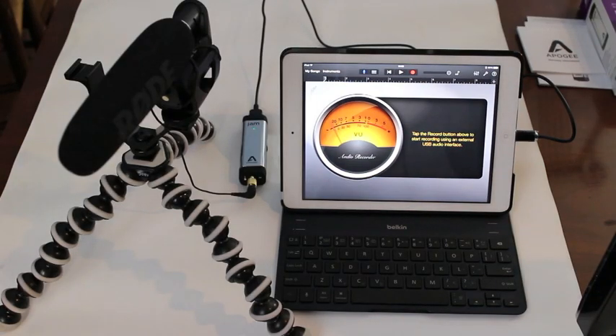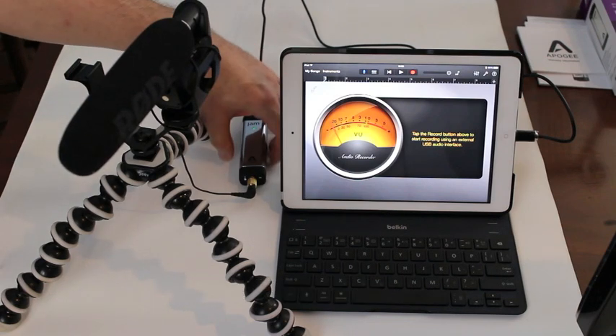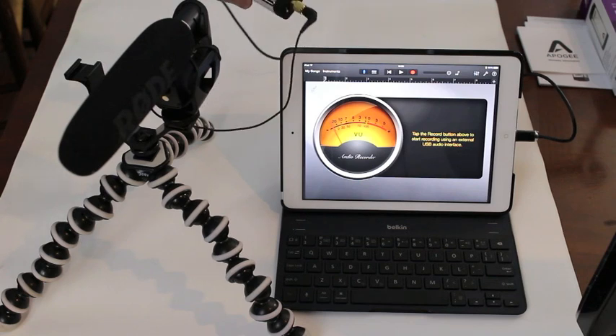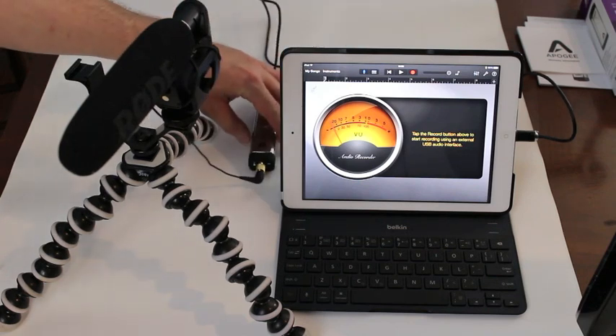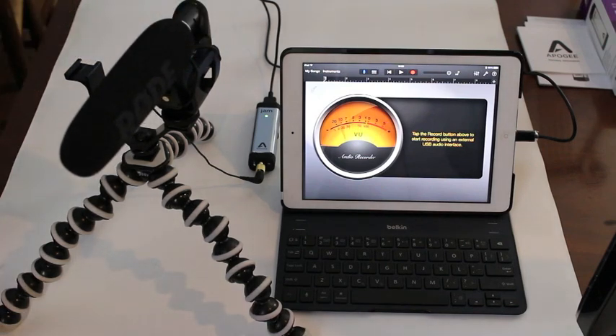While obviously you can record with your electric guitar, electric bass, or acoustic instrument with a pickup into the Jam, I just wanted to demonstrate that you can also record audio through a microphone. Here I've got a video mic which is a powered mic, feeding into the Jam with a quarter-inch adapter. Once I turn the microphone on, I am ready to record audio with the mic using the Jam.